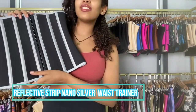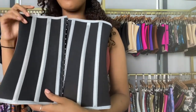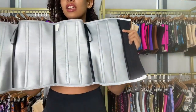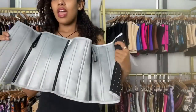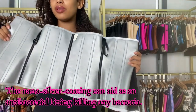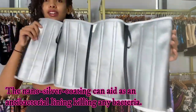Can you see the reflective light? This is a reflective strip nano silver waist trainer. Look at the inside — it's also filled with the nano silver material, and this nano silver has a lot of benefits, one of which is it has an antibiotic effect on bacteria and other pathogenic microorganisms.